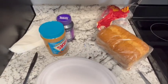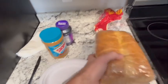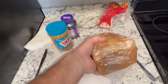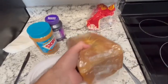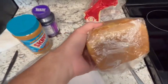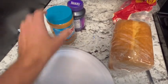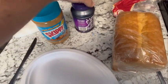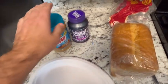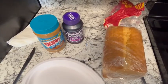Hey everybody, this is Street Spitzley here and I'm about to make something really cool for you all. I'm going to teach you how to make a peanut butter and jelly sandwich. You can basically make it any way you want, but in this video I'm going to show you how I made it when I was a kid. Right here I have a bag of bread, peanut butter, and grape jelly. When I was a kid I always put peanut butter on the left and jelly to the right, so prepare to be amazed.